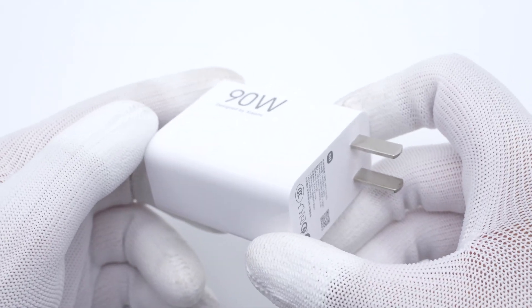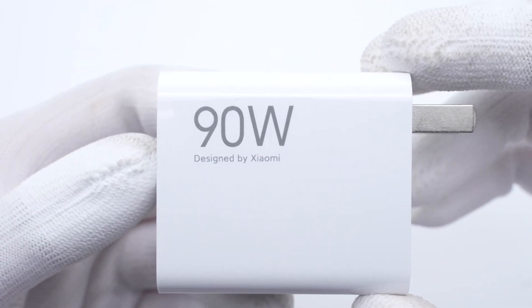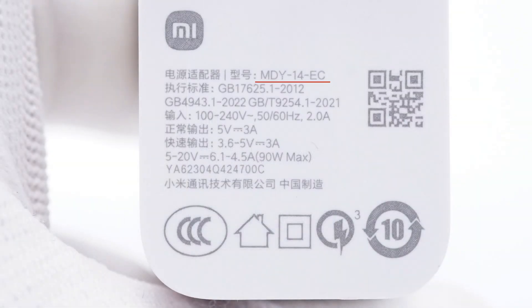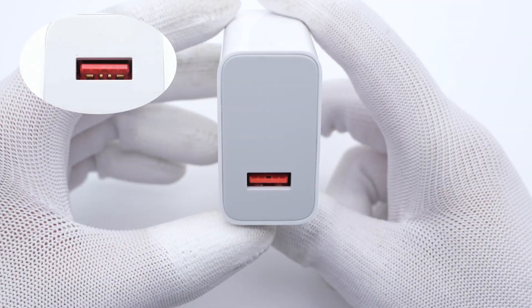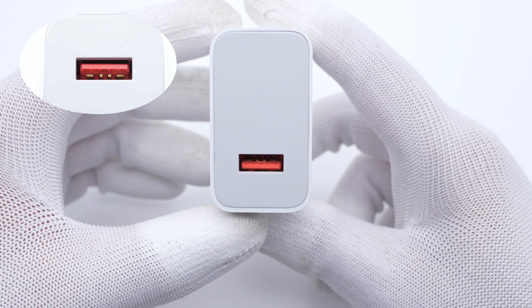It adopts a wide glassy PC case, a classic Xiaomi charger design. A big 90W is printed on the side, and the maximum wattage is under two fixed input prongs. Model is MDY-14-EC. It supports input of 120V, 50 or 60Hz, 2A. It only supports 15W when charging with a third-party cable — you must use the Xiaomi original cable to achieve up to 90W fast charging.